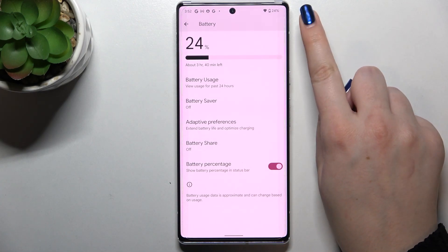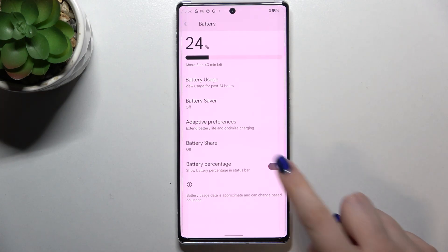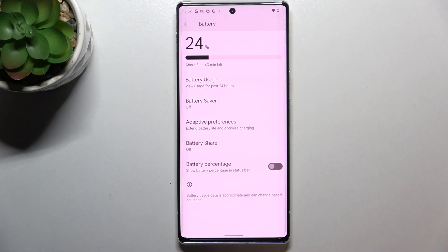All we have to do to activate that is simply tap on the switcher, and as you can see, immediately we've got the exact percentage of battery usage right next to the battery icon. Of course, you can turn it off the same way just by tapping on the switcher — it's really up to you.